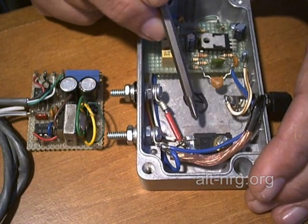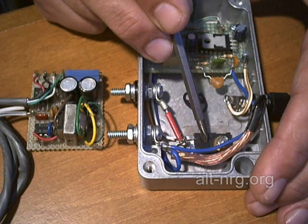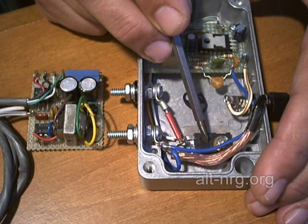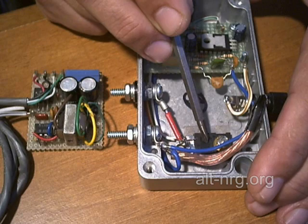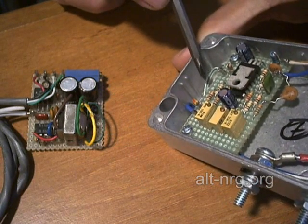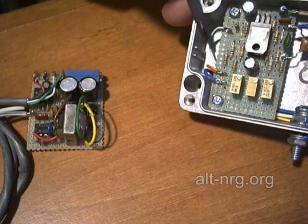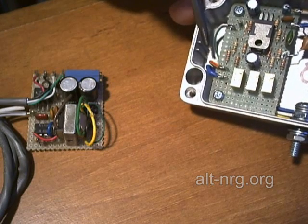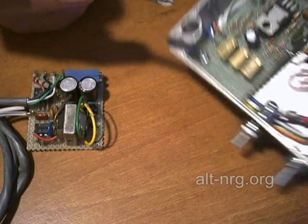I think I can mitigate the IR losses to some degree by adding a gate driver circuit in between the output of the LM324 comparator and the input to the gate of the power MOSFET. So I probably am going to need to use this area of the printed circuit board that I eliminated to add that circuit for the gate driver.